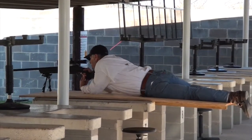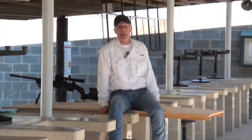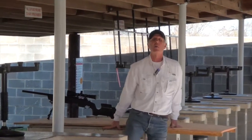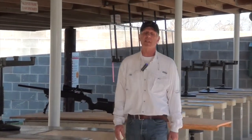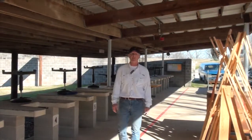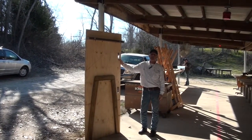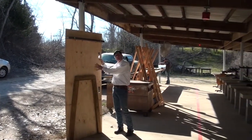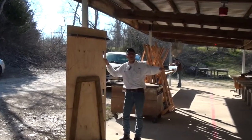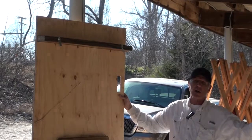All you have to do is get on it, roll over, and you're ready to shoot prone. This is going to allow us to have NRA-style competitions requiring prone, standing, sitting, and kneeling positions. This is our prone shooting bench platform and it's available to all our members.